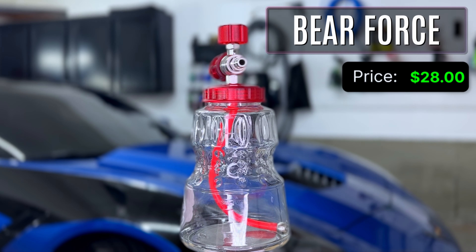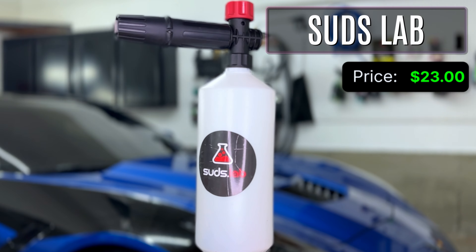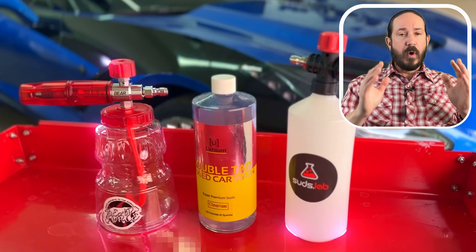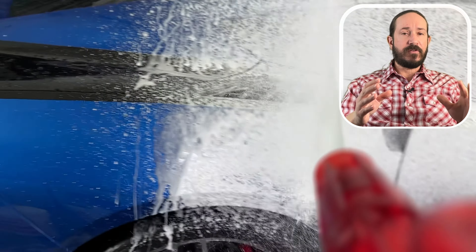A $28 Amazon Bareforce versus a $23 Suds Lab foam cannon. We're going to be washing my wife's C7 Corvette today, and each of the applications is going on when it's wet. I did this because I wanted you to see just how well each of these foam up.